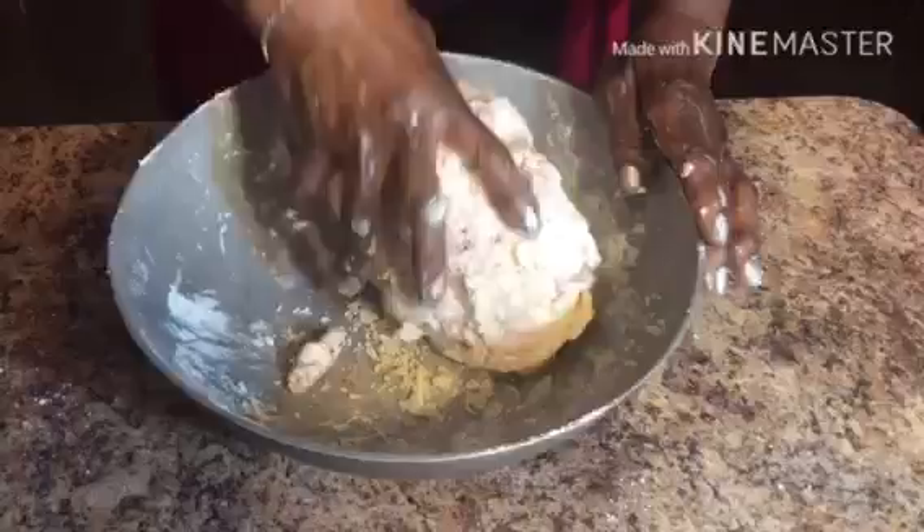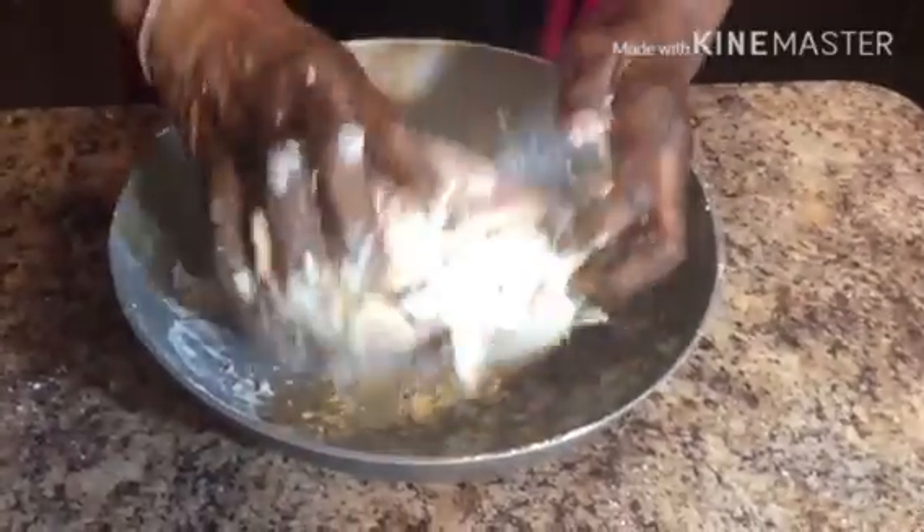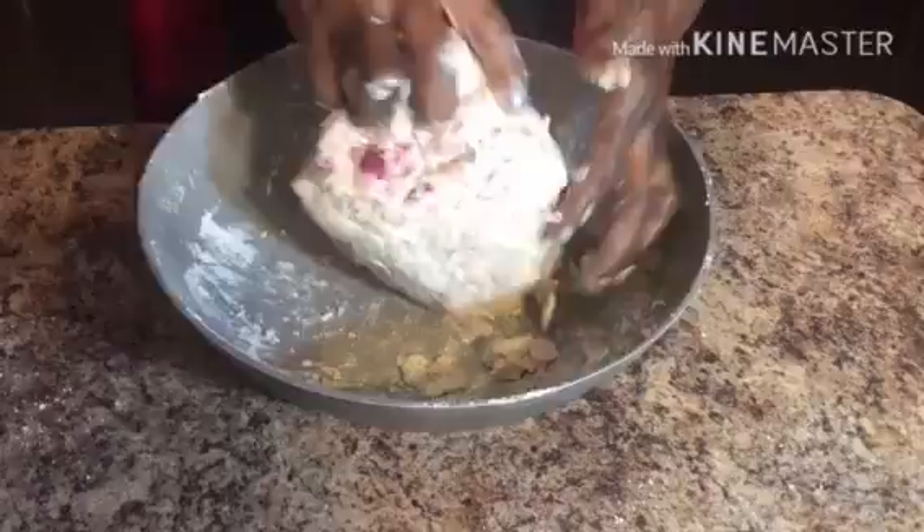Once your dough comes together, you can form it in the shape of your loaf pan.